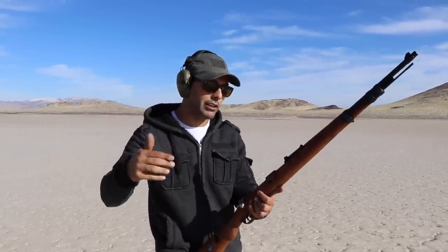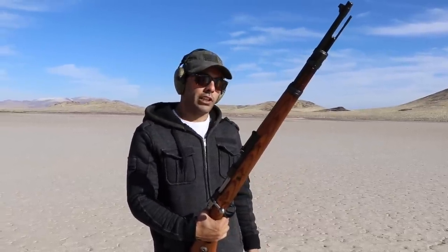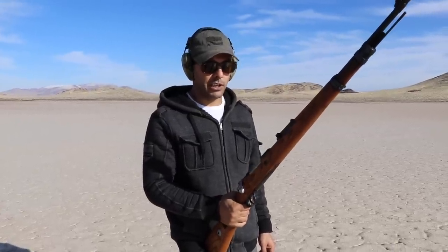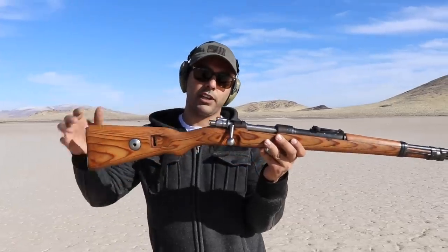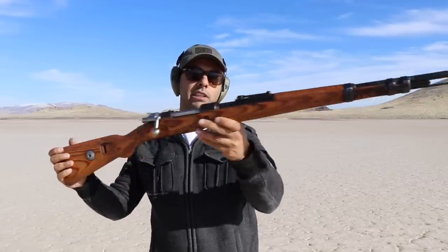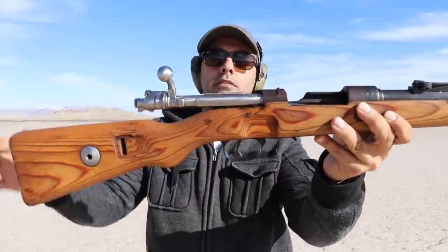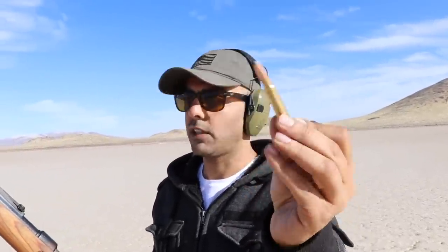The Kar98 is made in Germany. I'm not going to get into the details on what it is — I'll put a link below. I'll find a good review on the K98, probably one of Hickok45's videos. He does a good explanation on these guns, so I'll put a link below if you want to learn more about the history. For now, I'll just shoot it. It's an 8mm round and it shoots these 8mm cartridges.